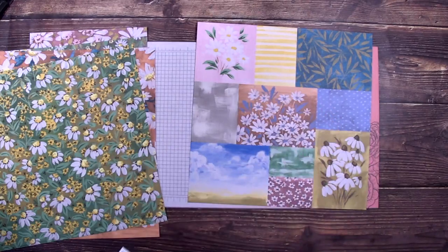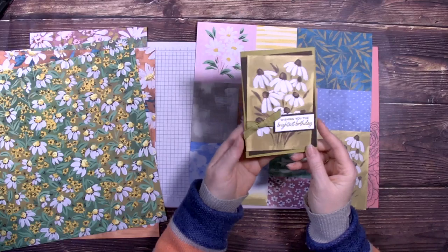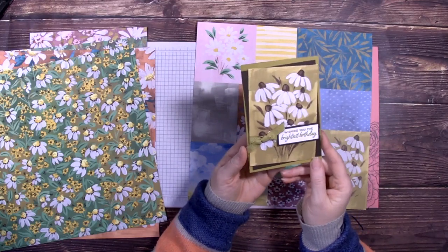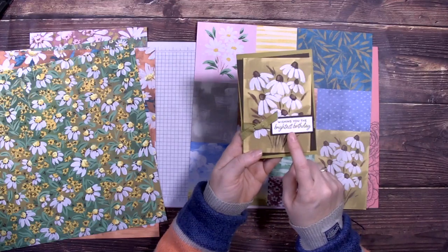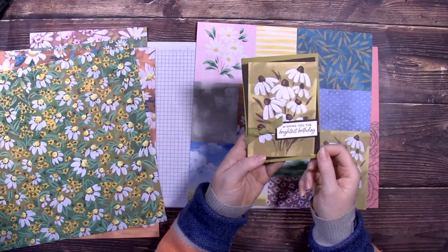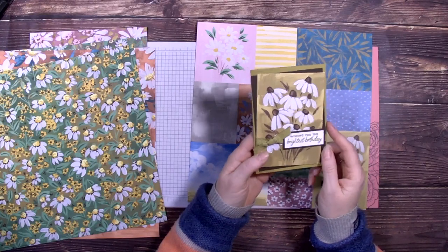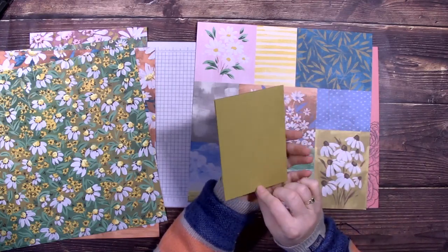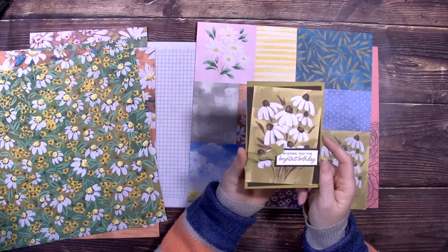The other one I did was this one — using this piece, just creating a very simple card. Only the sentiment was the only stamped image I used. This color is Wild Wheat. I don't think this color gets a lot of love, but I did actually use a fair bit of it over the weekend.